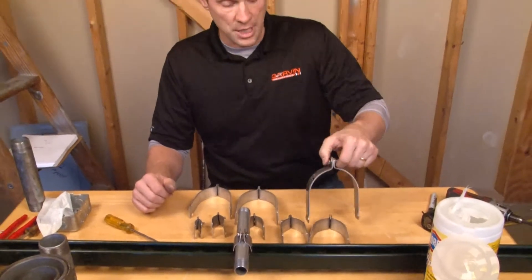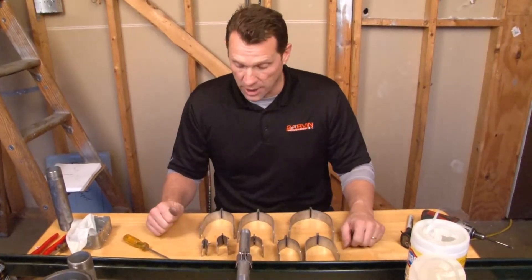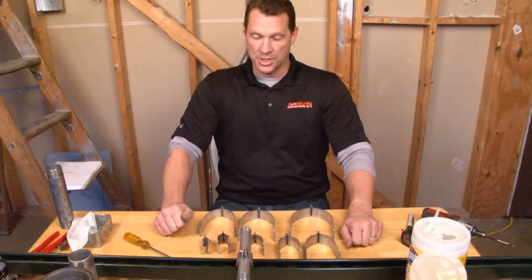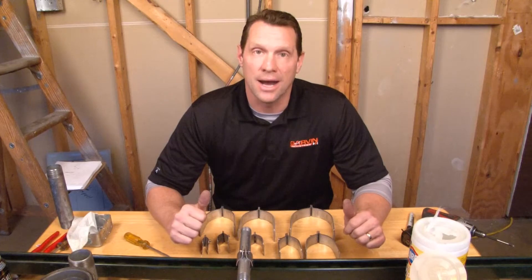They're zinc plated for great corrosion protection in just about any setting, and they're made from rugged, hot-dipped, galvanized steel. For these and other great products, be sure to visit us online at GarvinIndustries.com.